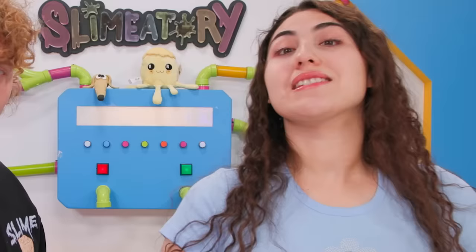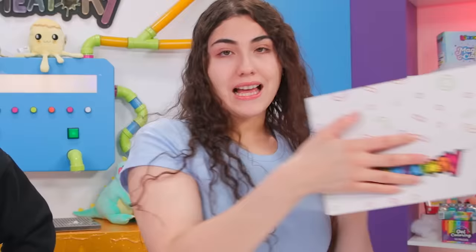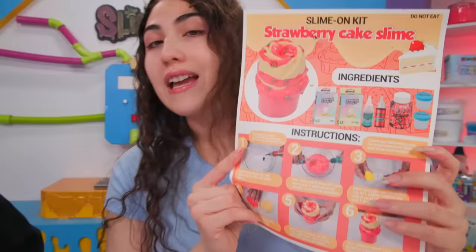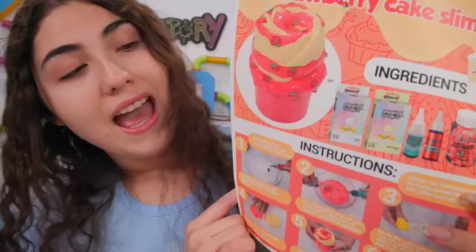First things first, we're gonna do these slime kits — we actually have more of a slime-on kit. Basically, you get the glue and activator, and then you can put on a slime-on kit with an actual recipe on it. This one is strawberry shortcake, and it comes with all the ingredients you need for it, plus two containers. I'll show you everything in here right now.